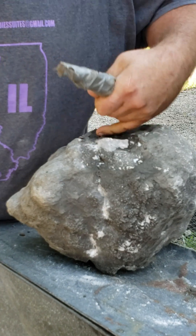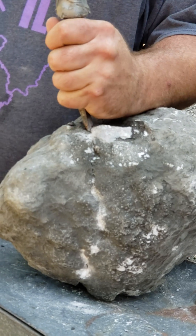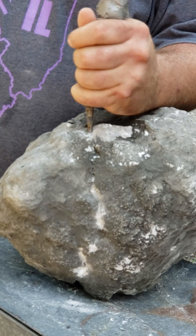I always like to find the end of my crack and hit there. Now it's grown another half inch — I'll hit here a few more times and then I'll move it down to the next spot.